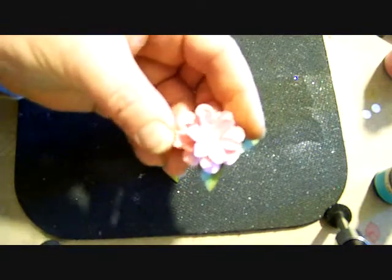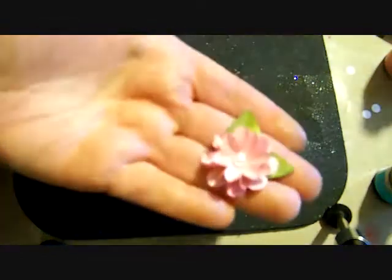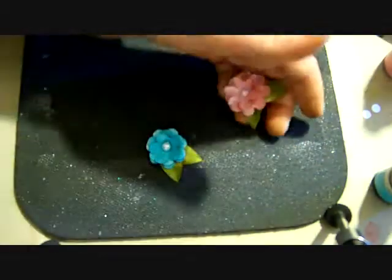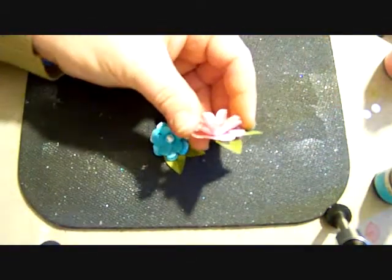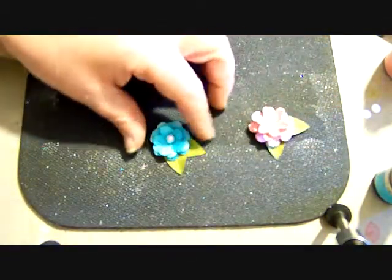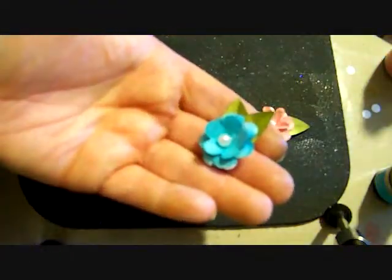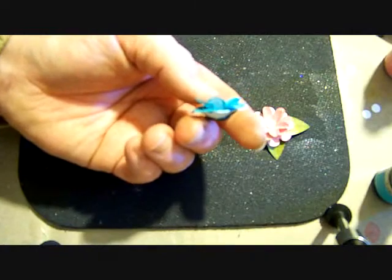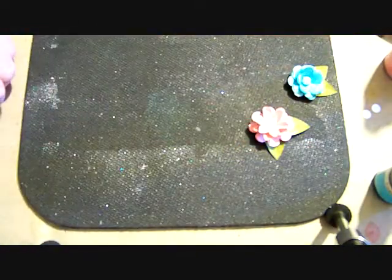I've used the leaf petal that it has as well, and then I've just used a pearl center. Let me get a little closer on that so you can see it. It's kind of hard to see with the lighting. And then let me turn it this way so you can see the dimension on it. And then there's this one here, which is a little bit flatter.